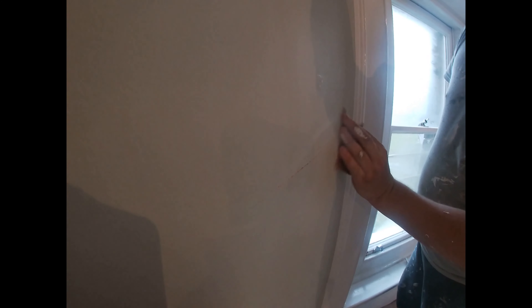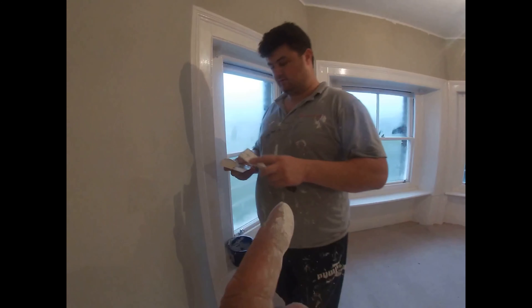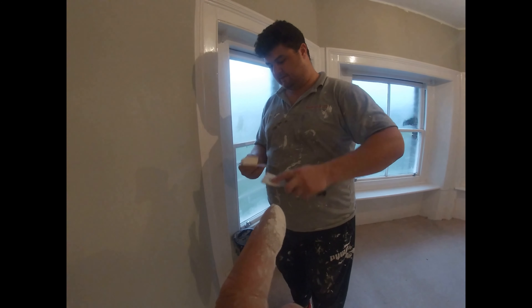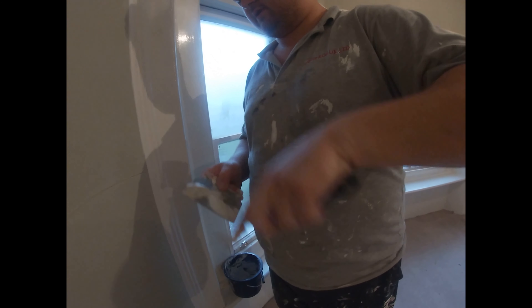And now use the sandpaper to make the hole nice. And now we're gonna apply the filler. I have the filler here — you need to mix it a little bit, and I'm gonna show you how to cover the hole.